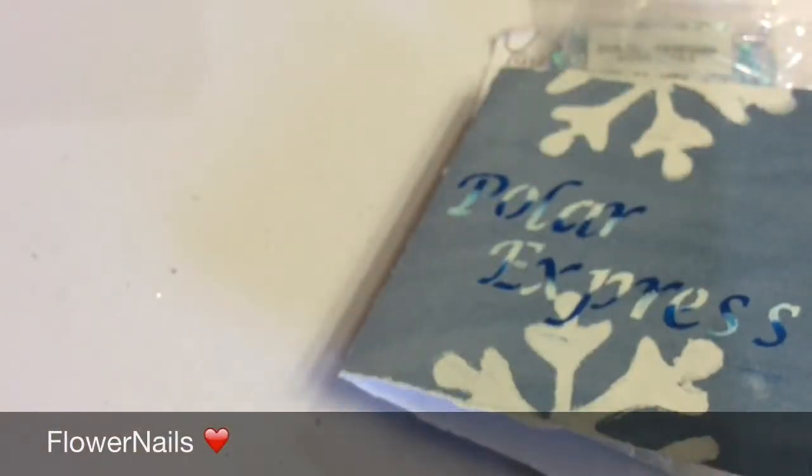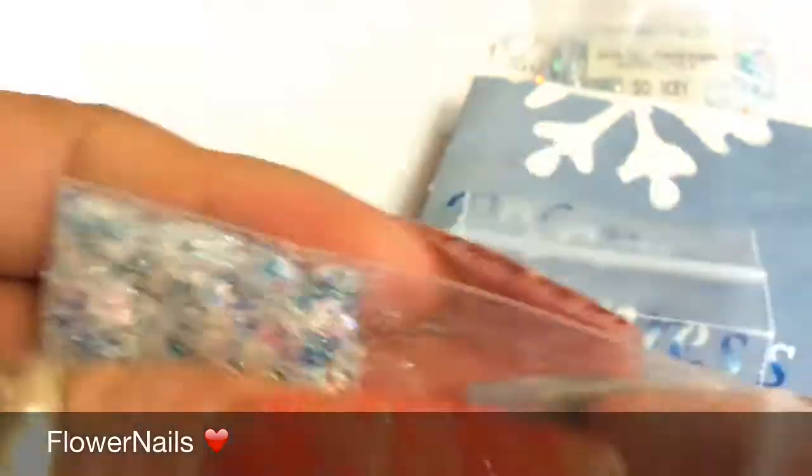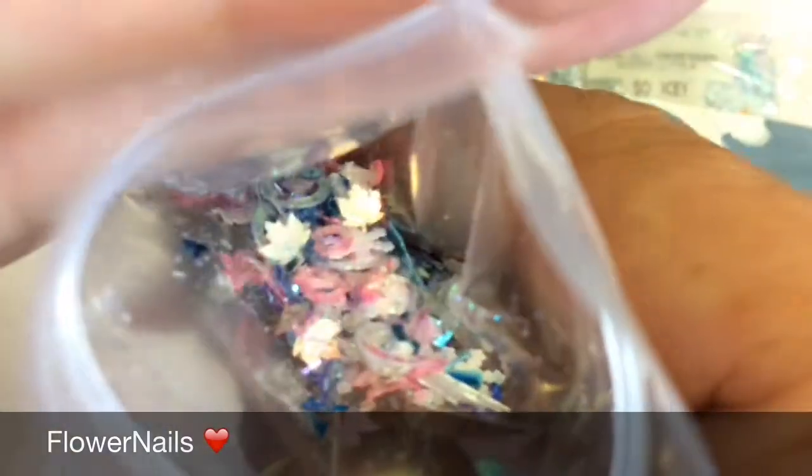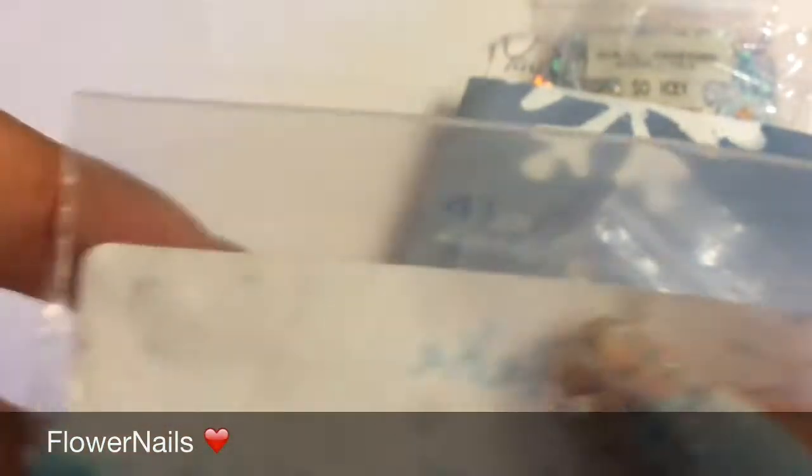And the next one is from Natalia T. Natalia sent this blue egg seed — so pretty. And this is her mix. It has lots and lots of goodies in here — leaves, circles, butterflies. It's so pretty. So thank you. And with that, she sent this bowl. So thank you.